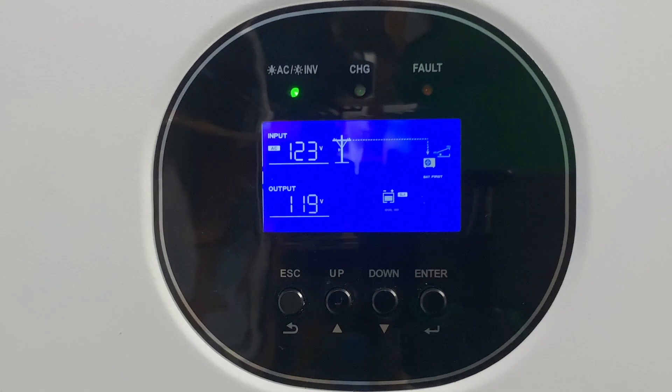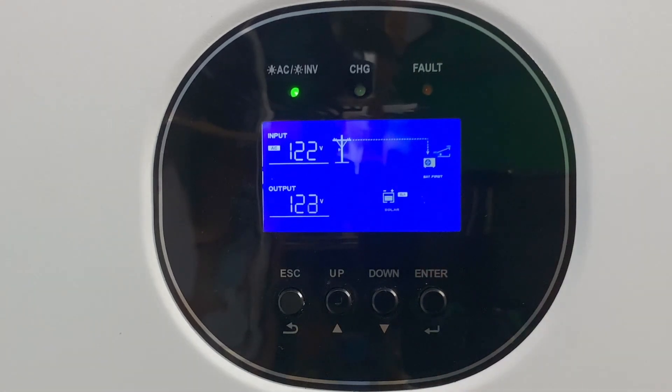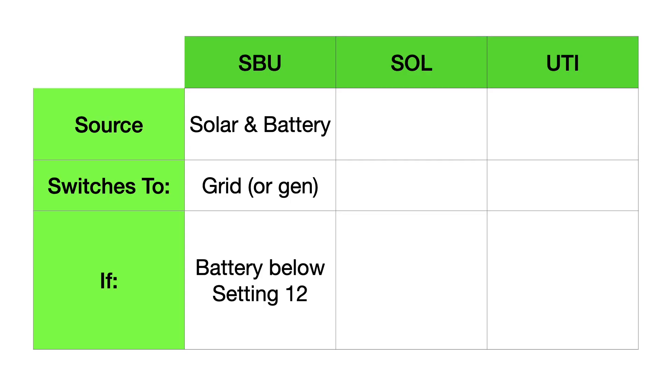Now the voltage is starting to drop and they've just switched over. The green light in the upper left that was blinking a second ago has now gone solid, telling us we're on grid power. And from the utility pole icon, you see a line that's connected to the load, showing us that we're now running our loads off of the utility power. So that was SBU mode.